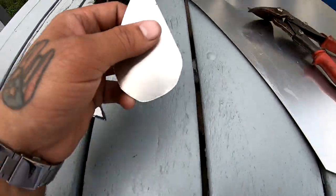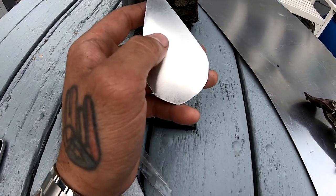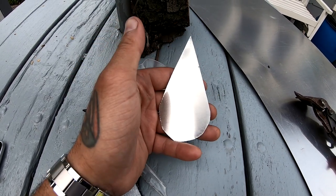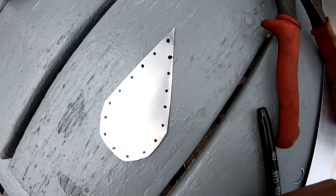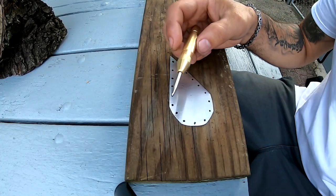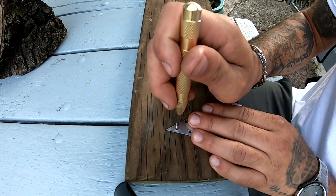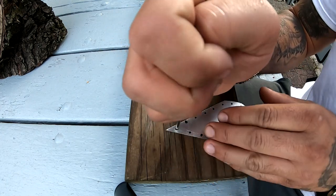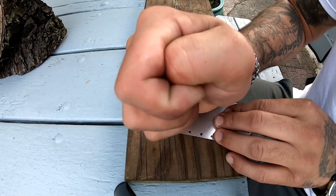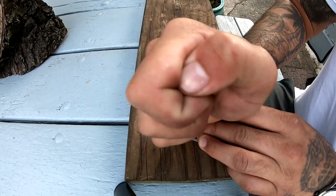Here it is. Now I'm going to measure and drill out holes on here where the rivets are going to go. I measured every half an inch and put a little dot, so we are ready to start drilling. I'm going to use this punch to go on each one of these holes and create a small indentation exactly where I want the drill bit to go into, and I'm going to do this to all of them.